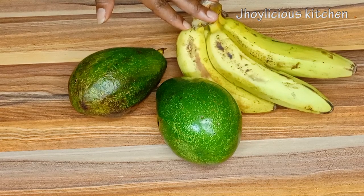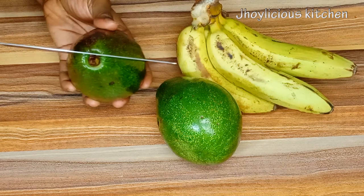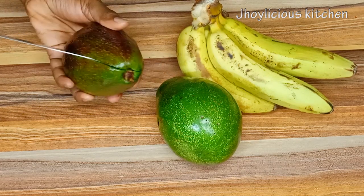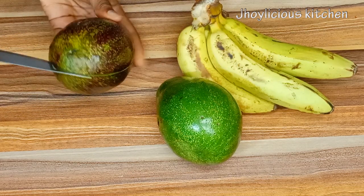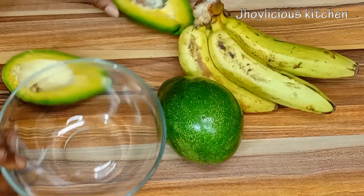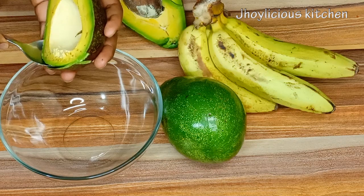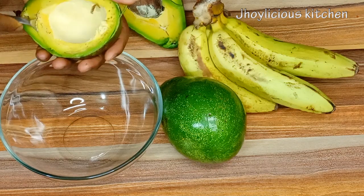The two main ingredients for this smoothie are banana and avocado. I have two avocados over here and I'll be using the ripe one. I'll just gently divide it into half in order to remove the seed and the bark. Whenever you want to make the smoothie, it's actually advisable to use the ripe avocado, because the unripe one has a bitter taste and at the end your smoothie is going to have a very bitter taste.